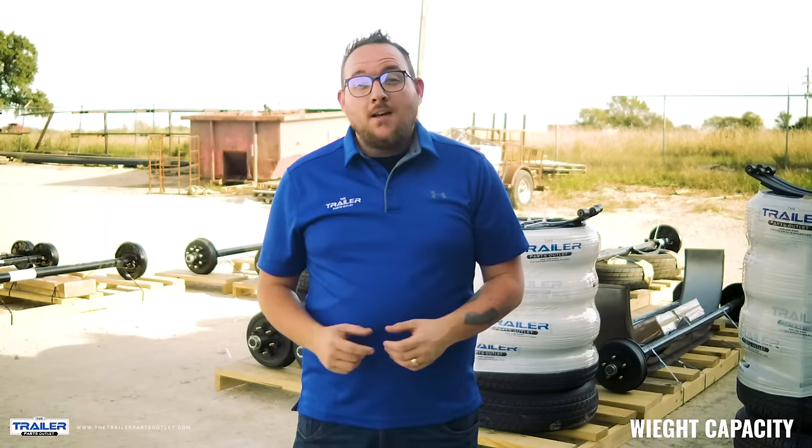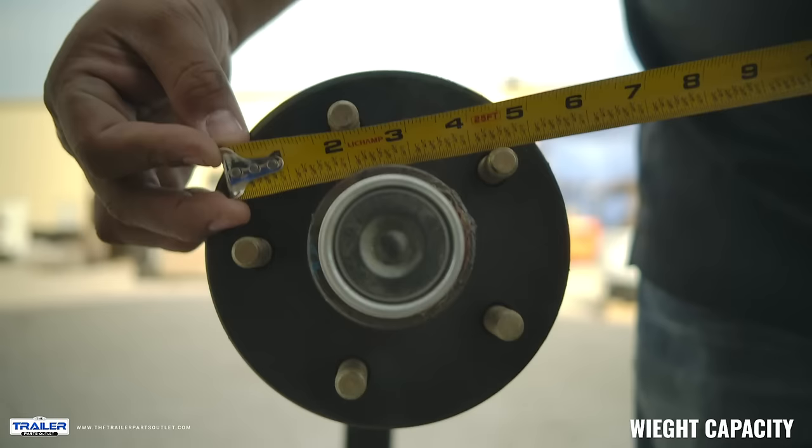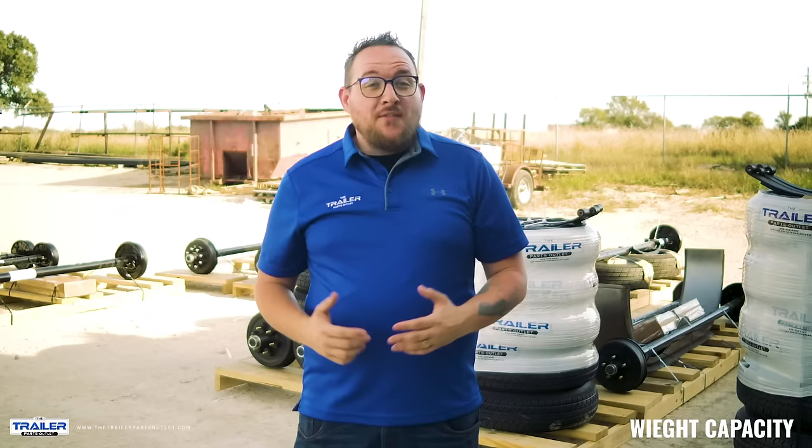The third way we can easily find out the capacity of our axle is by looking at the bolt pattern. With our 3.5K axles, there are two common bolt patterns: 5x4.5 and 5x5.